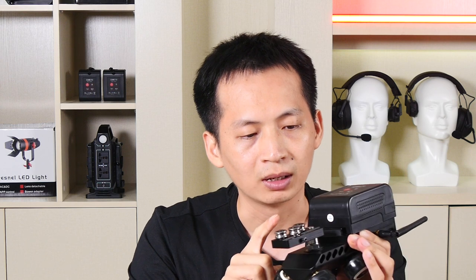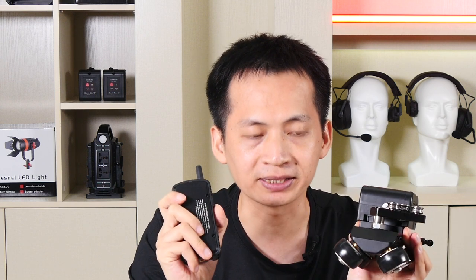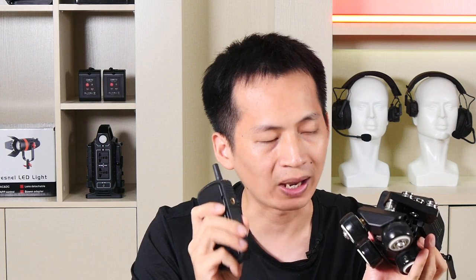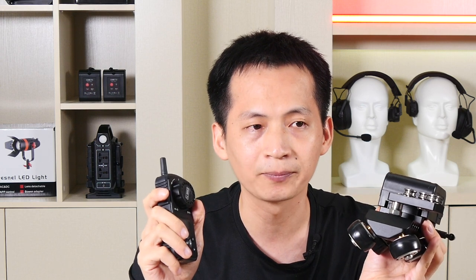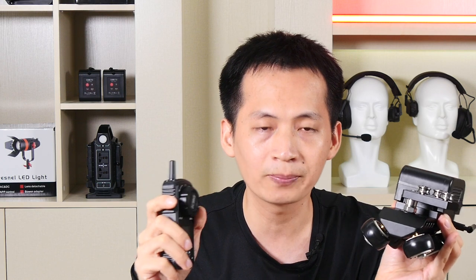Regarding pricing and availability, this motorized track Dolly system comes in three different kits. The first kit is the motorized track Dolly power system plus the remote controller, priced at around $380 US dollars. Availability is around one month from now — targeting October. The current unit is just a demo, and mass production will begin after one month, at which point it will be available for shipment.